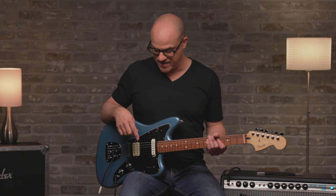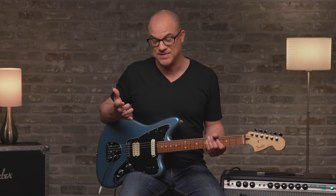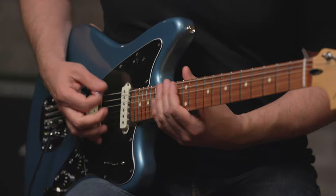Before I do that, I want to mention — if you're not familiar with the feel or the tone of a Jaguar, you should really check this one out. Because while you can still get the traditional Jaguar tones, with the modern features like the modern radius and the humbucker, you can do a whole lot more. You can get your blues tones, your rock tones, and yes, even metal. But for now let's have some fun with these pedals and check out some tones.